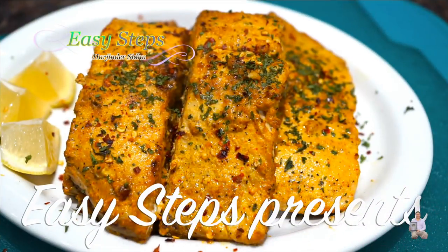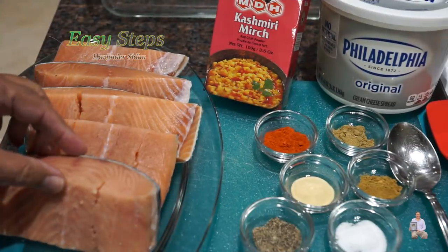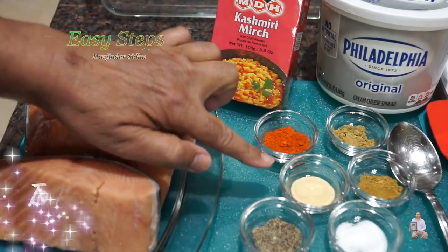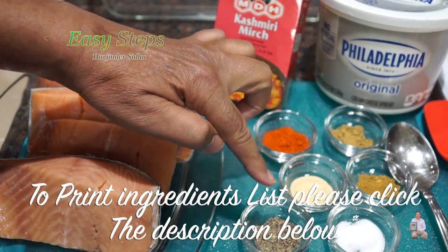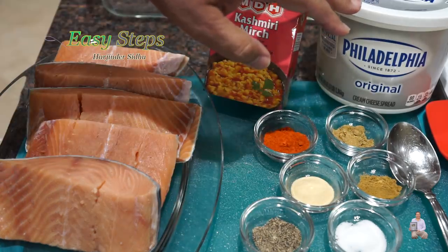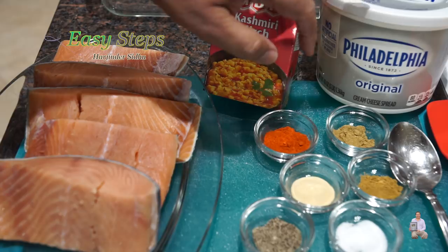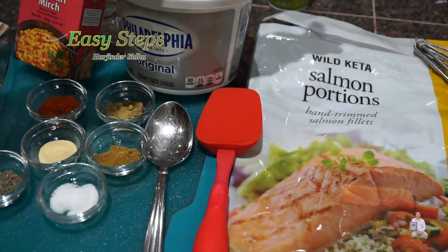Today I'm going to make garlicky creamy salmon oven roasted fish. I have a two-pound salmon fish, Kashmiri pepper and garlic powder — one teaspoon each. All other spices will be half teaspoon each: black pepper, salt, cumin powder, coriander powder. To make it creamy, I'm going to use original cream cheese — two tablespoons.